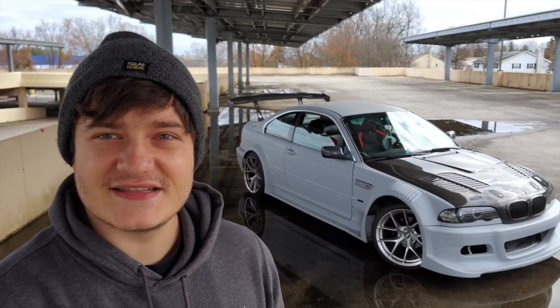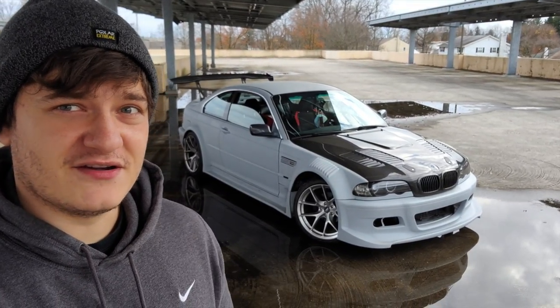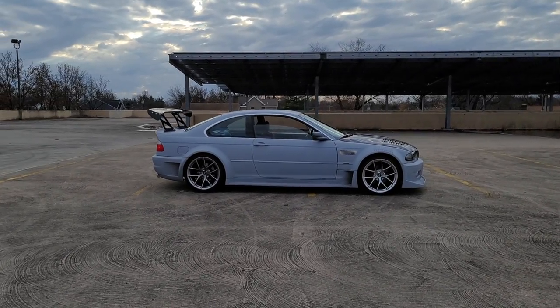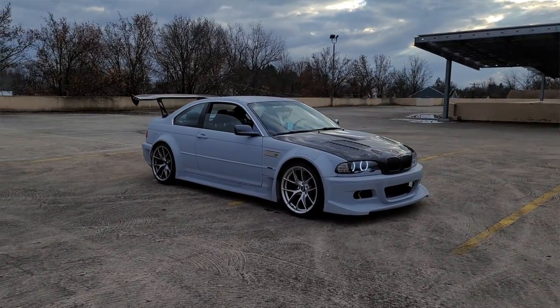After that I bought the CSL-style duck bill and molded it onto the car for $95. Buying the Bondo and all the supplies to mold the whole body kit and primer it was a little over $150. I primed it myself using Dupli-Color rail cans and it's holding up really well — this primer color has kind of become iconic for the car.